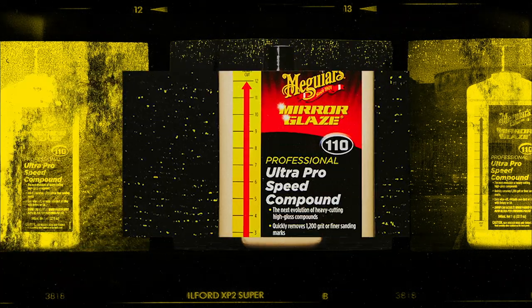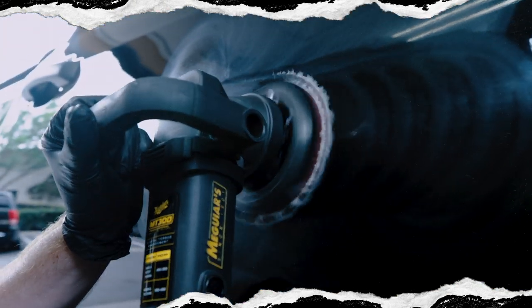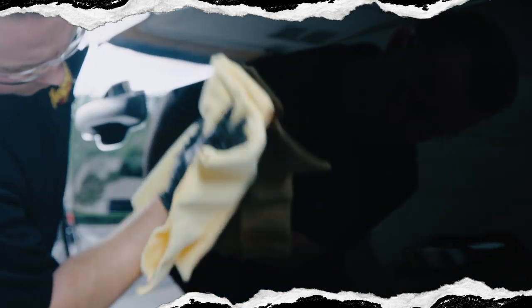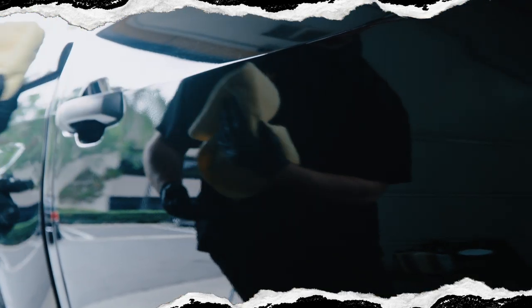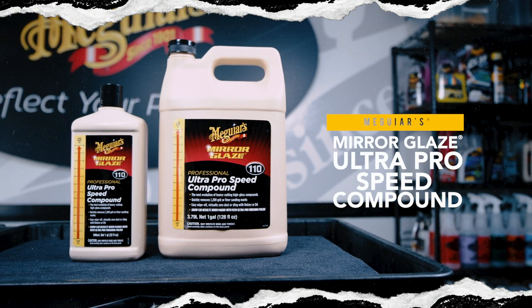Super micro-abrasive technology delivers a significant, yet forgiving cut on painted surfaces for unrivaled speed and ease of use. M110 produces virtually no dust or sling and will deliver safe, effective, professional results that consistently exceed expectations.